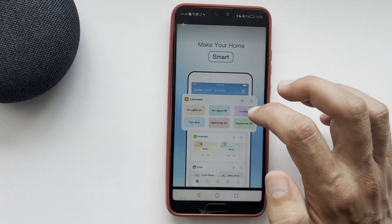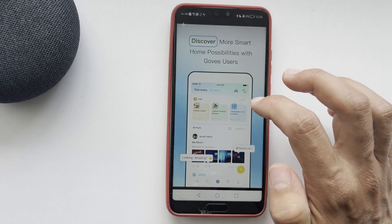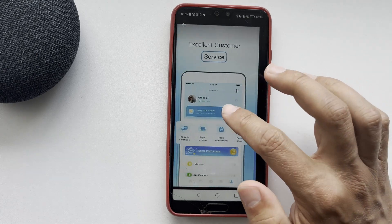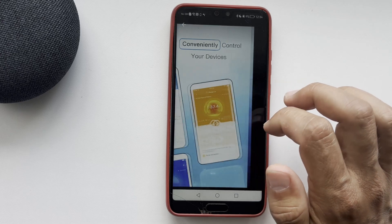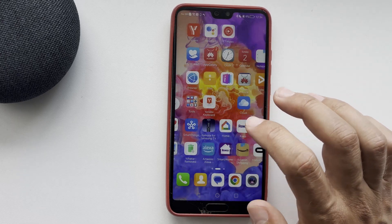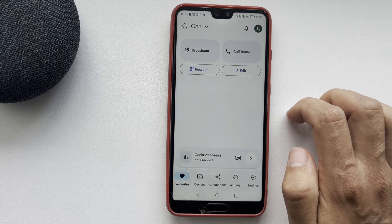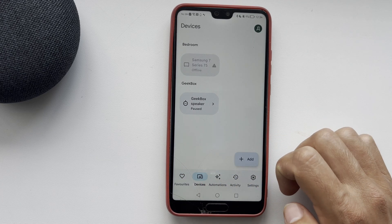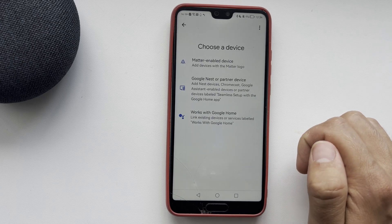Add your Gowie device to the Gowie app. After that, open the Google Home app. Tap Devices, then Add, then Works with Google.